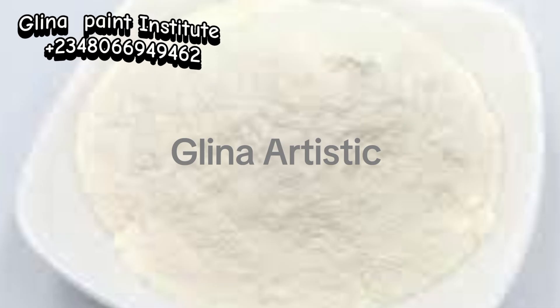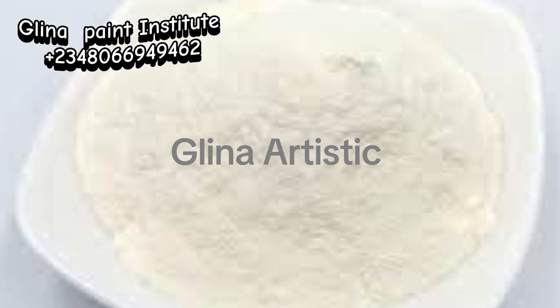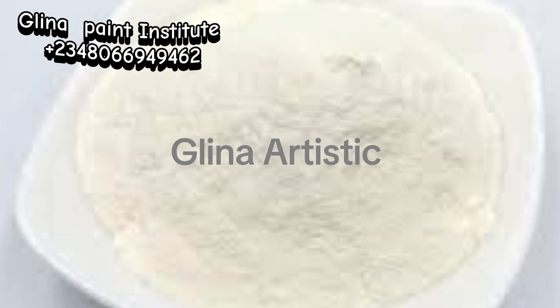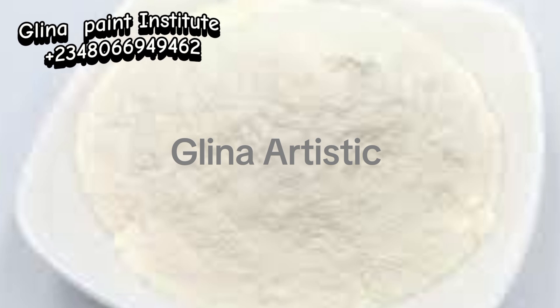Number 3: Nitrosol. Nitrosol is a thickening agent that improves the paint's texture and makes it easy to apply. It helps maintain the correct viscosity, ensuring that the paint spreads smoothly without dripping. Dripping simply means the paint rolling off from the wall.